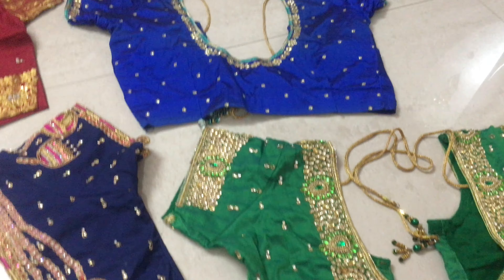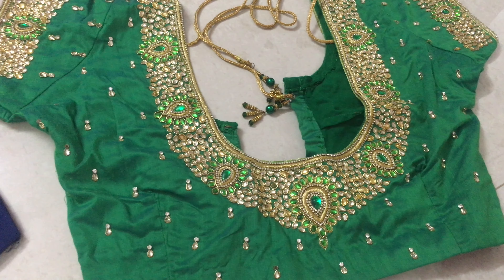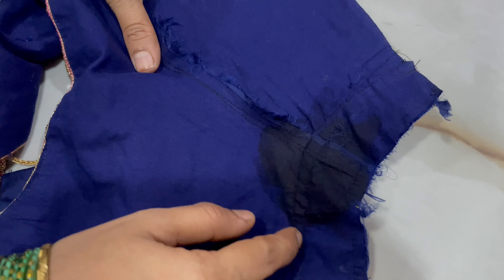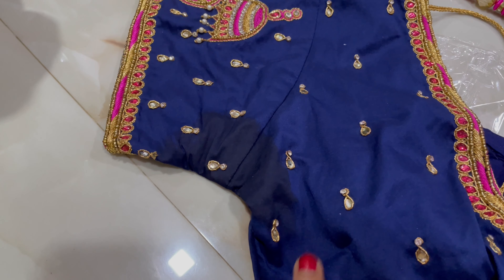We have to use a 30,000-20,000 cost blouse, and we have to use a 6,000-5,000 cost blouse. But we have to use this blouse because of the strain and smell. In the summer time, we should use the blouse for regular wash.